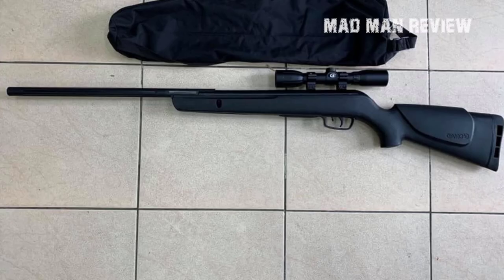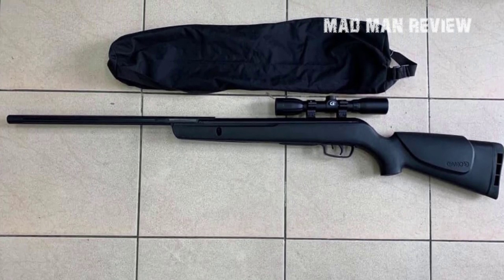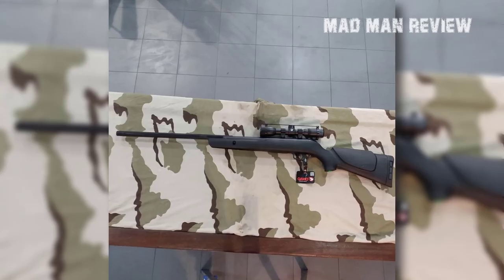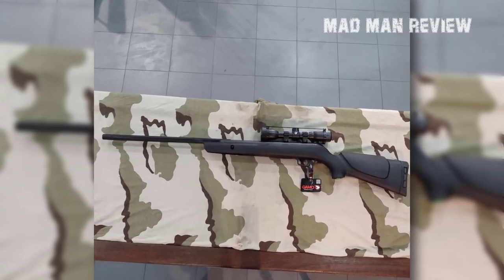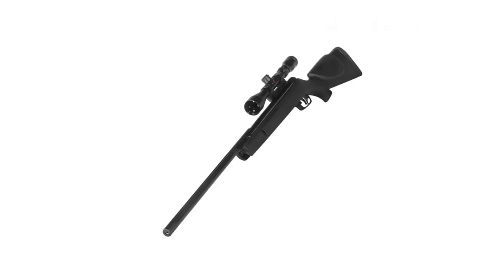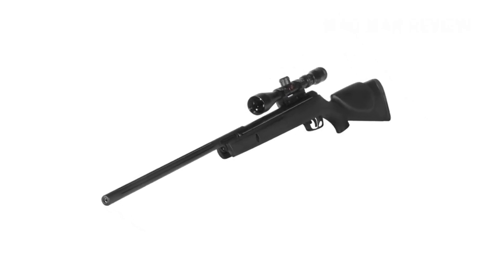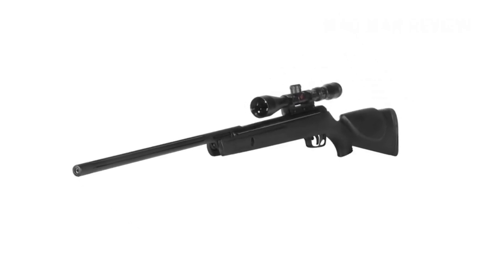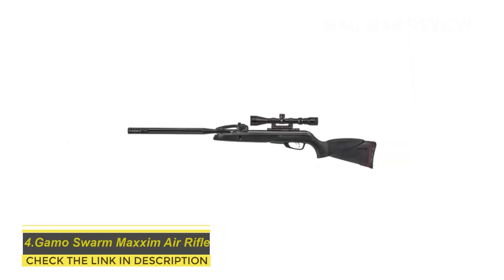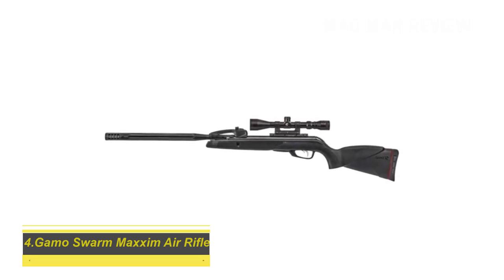A trigger pull of 3.7 pounds is a real confidence booster, reassuring you that every shot will go where you want it. The all-weather synthetic stock combined with the ventilated all-weather rubber butt plate has been carefully designed to provide added comfort and recoil absorption. These features work together to make it a very quiet and effective rifle for taking out small game from a reasonable distance. Gamo has shown their commitment to excellence with the Big Cat both in terms of design and performance.